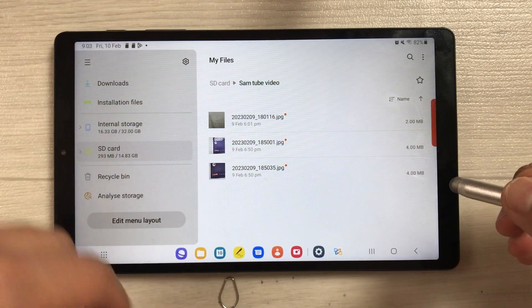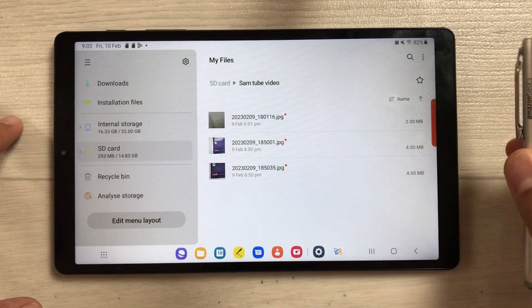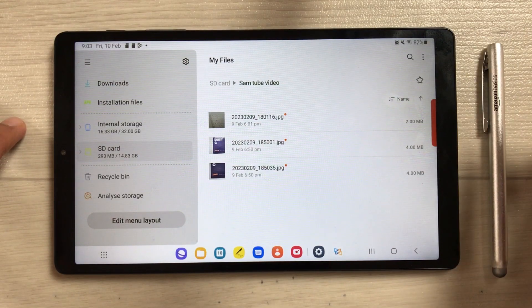This is how you can transfer any video, image, or document to your SD card. That's all for today's video — I hope you liked it and enjoyed it. Please subscribe to my channel. Thank you very much.